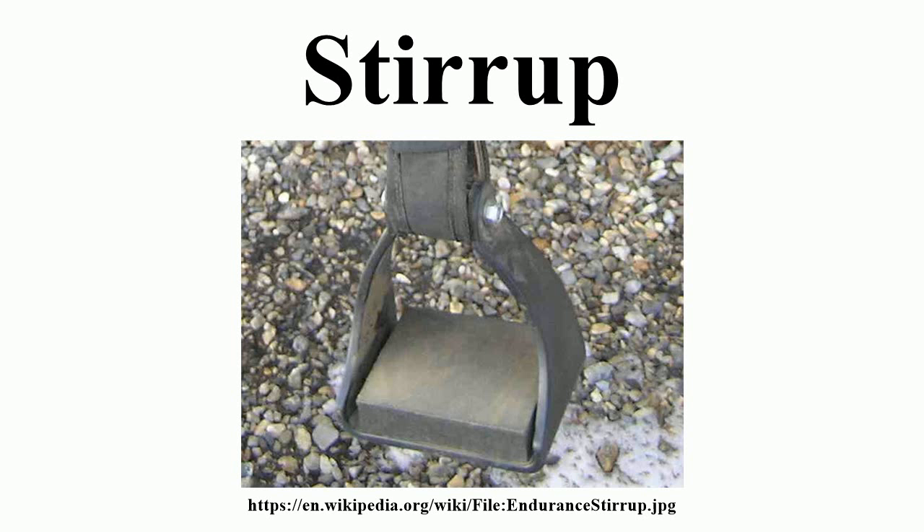Etymology: The English word stirrup stems from Old English stirrup, stigriff, Middle English stirrup, styrope — meaning a mounting or climbing rope — from Old English stigan, meaning to ascend.